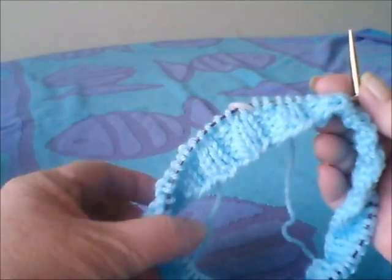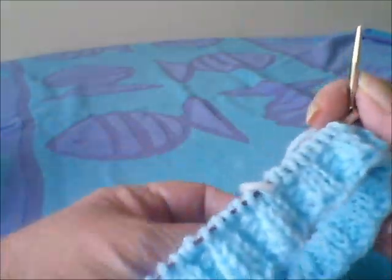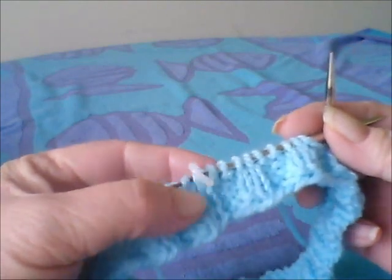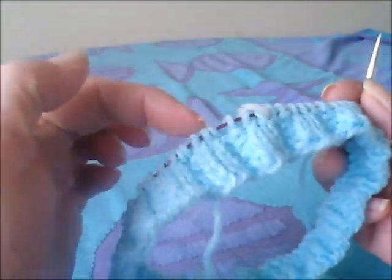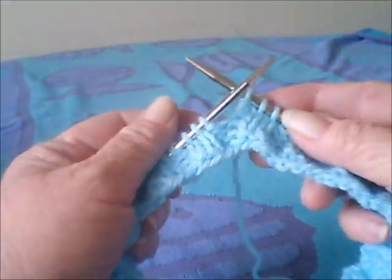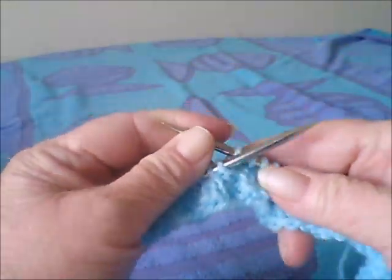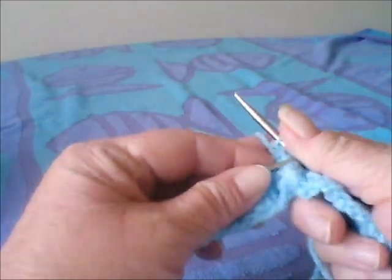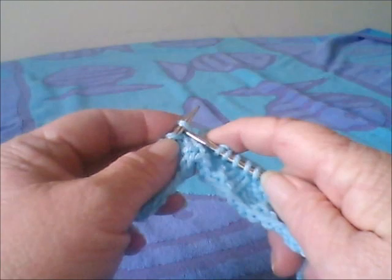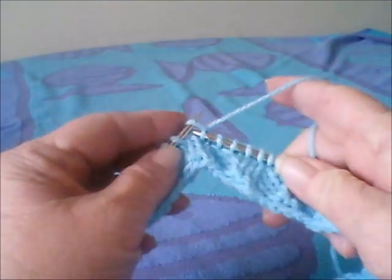After I finished that round of the knit two purl two ribbing all the way around, I decided to go ahead and add one round of just knit entirely around. I'm finishing that up now. What we're going to do in this video is we are going to change the color of yarn, so we'll make a stripe or two.